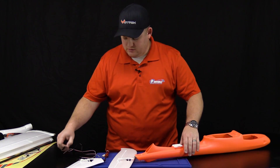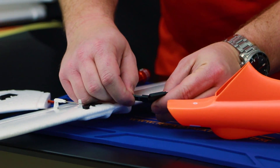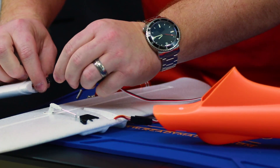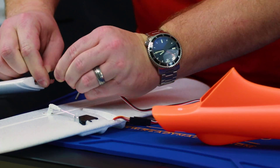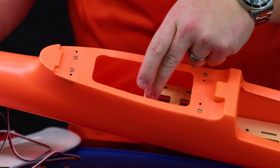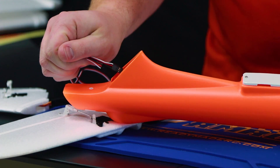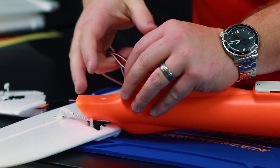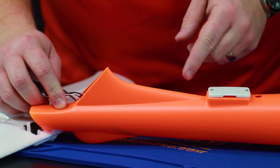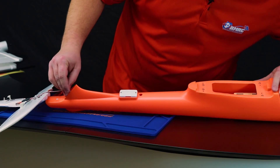We're going to do the tail section first. Install the cables onto the servo plugs and feed these lines through the fuselage, making sure they get past the wood section. If it gets hung up anywhere, you can take the cap off and feed the lines through — but you shouldn't have any problems as it's a fairly smooth surface inside. You can see them come through here.